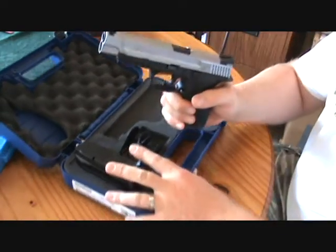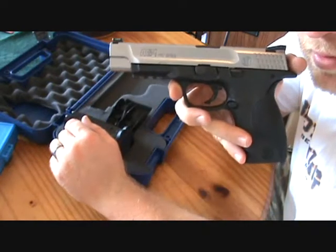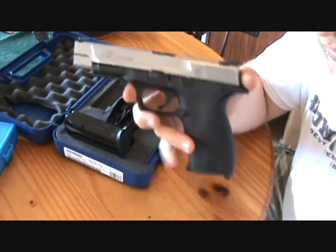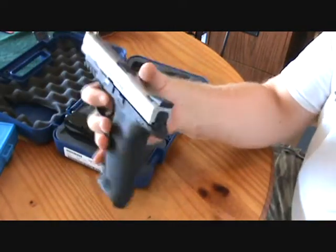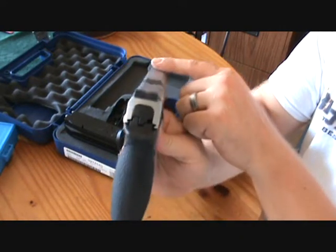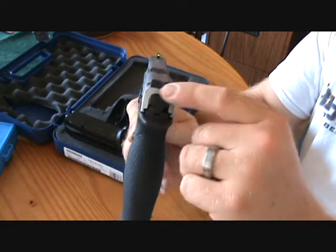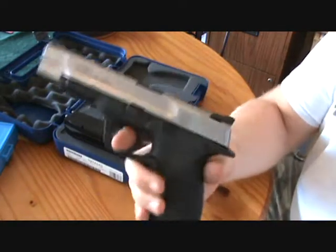To run over a few specs: it's a 9 millimeter with 17-plus-1 magazine capability. I don't know if they make longer magazines — a lot of aftermarket companies do — but it is a striker-fired, double-action-only pistol. It has the green Novak fiber optic front sight and the black Novak target sights on the rear. I'm told these are supposed to reduce glare.